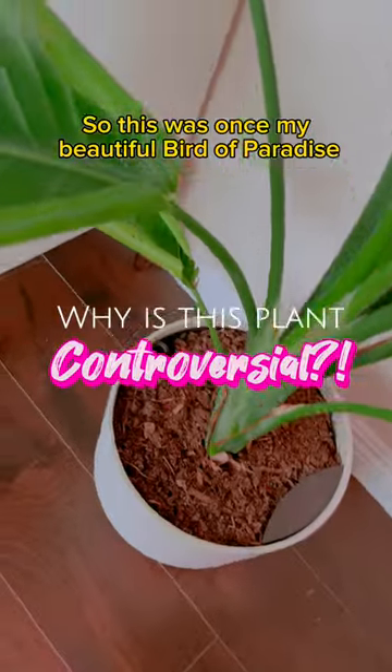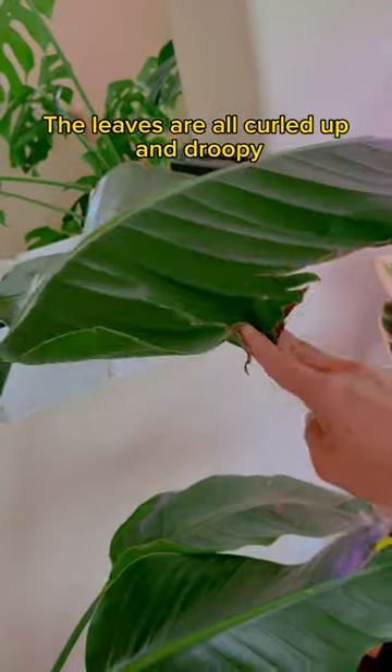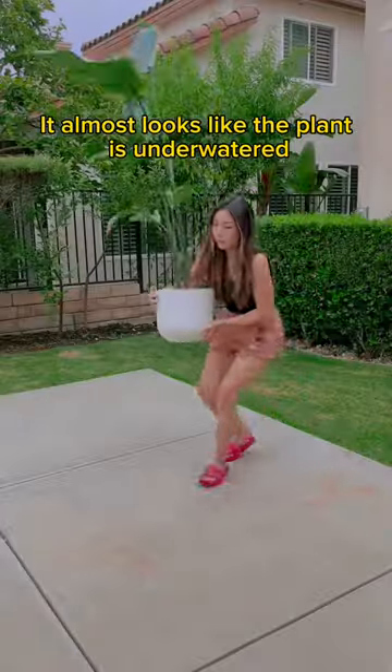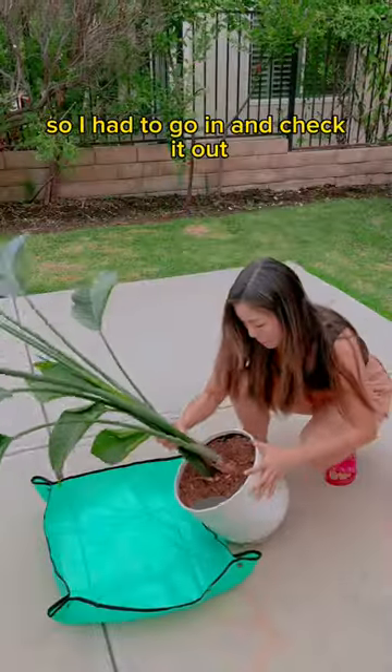This was once my beautiful bird of paradise, but something is wrong with it. The leaves are all curled up and droopy, and this leaf has not unfurled for months. It almost looks like the plant is underwater, but this is in a self-watering pot, so I had to go in and check it out.